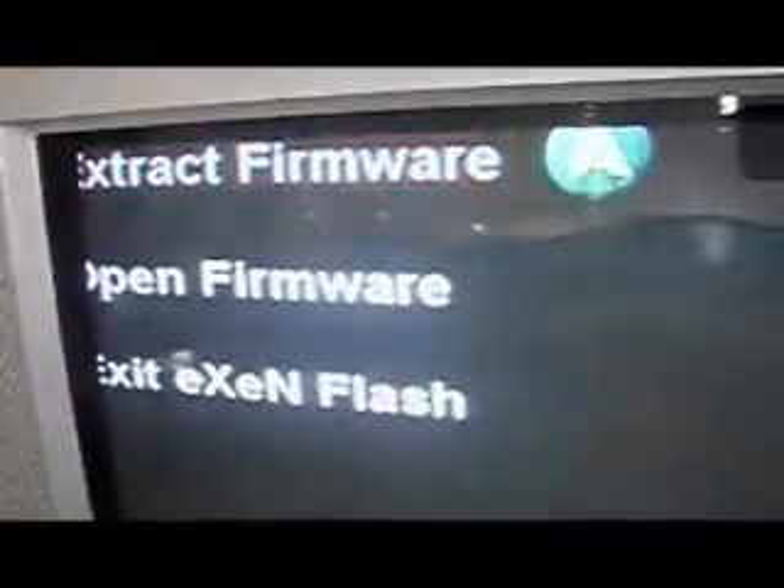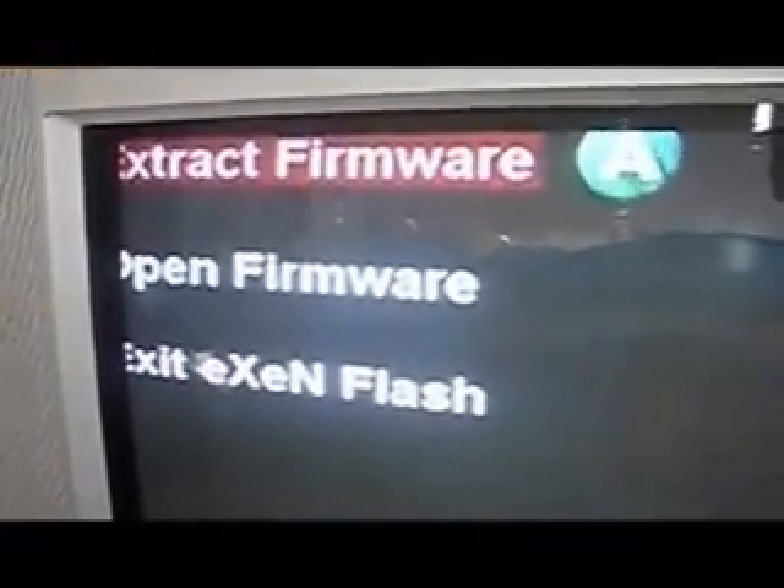You want to click on extract firmware first. I don't know why, but my TV couldn't fit all the words in all the way. Now you'll see a small loading bar.